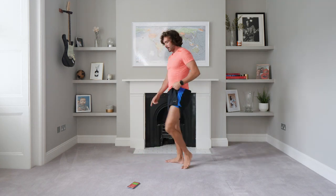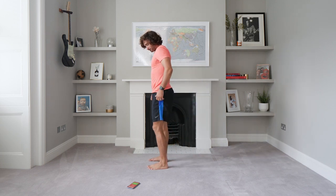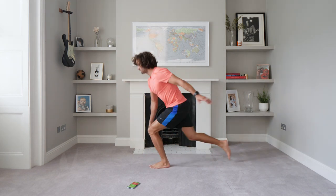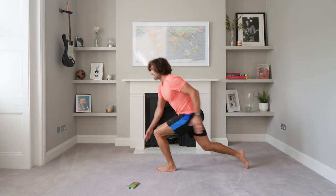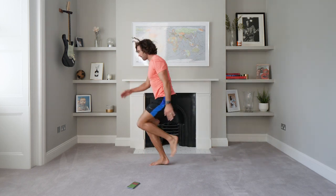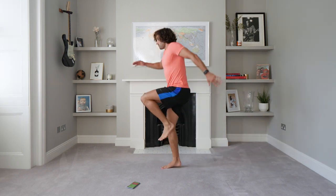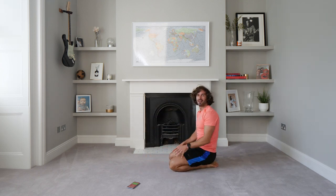Okay, next exercise. Up we get — this is a killer. We're going to do single-leg hops: right leg back, hops. 20 seconds hopping on the left, 20 seconds hopping on the right. Here we go — so right leg back, hop on that left foot. Hop, hop. Oh, it burns. Five seconds on this leg. Now left leg going back, hopping on the right foot. That burns.